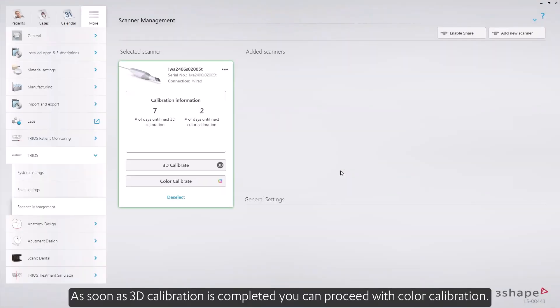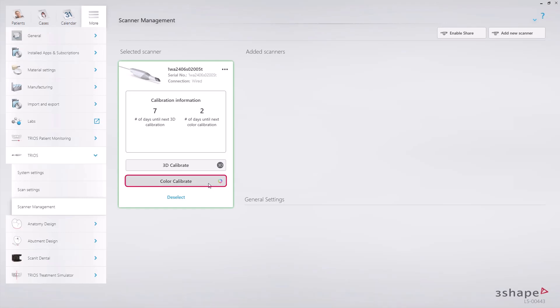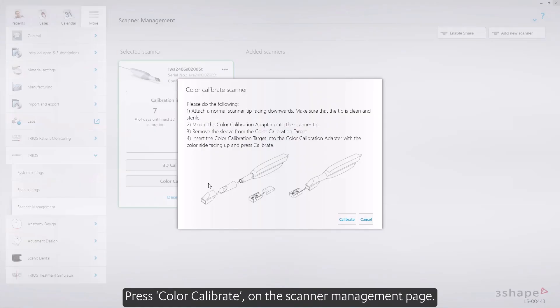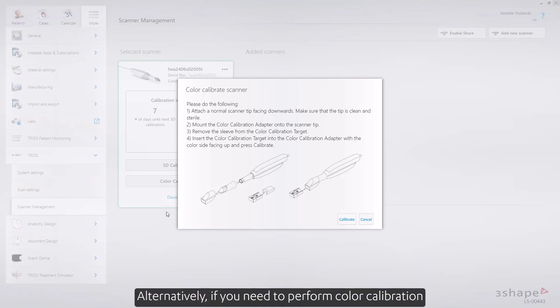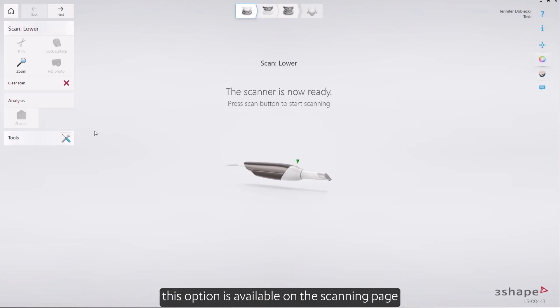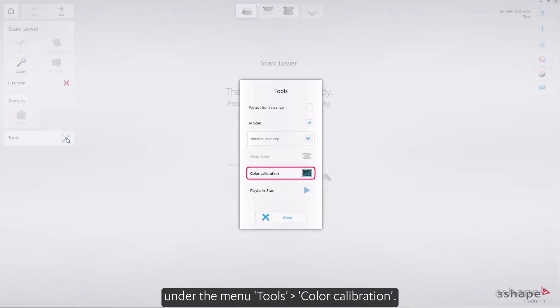As soon as 3D calibration is completed, you can proceed with color calibration. Press Color Calibration on the scanner management page. Alternatively, if you need to perform color calibration when you've already begun working on a new order, this option is available on the scanning page, under the menu Tools, Color Calibration.